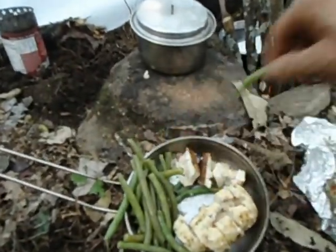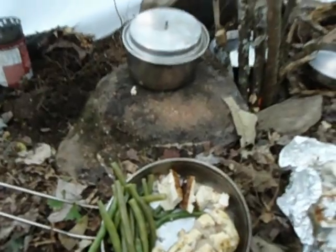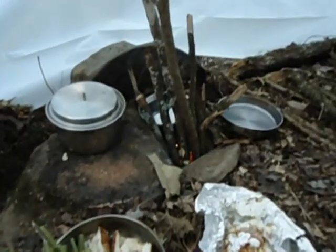I dropped some green beans and they fell in the dirt, so I just threw them in the universal disposal there. Now I want to show you what makes this work.